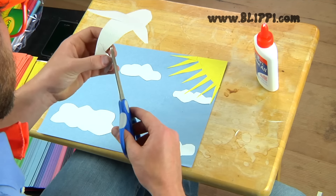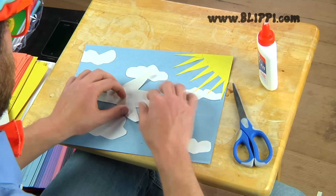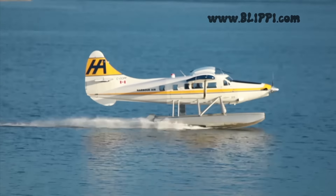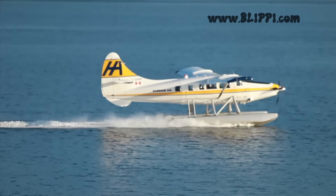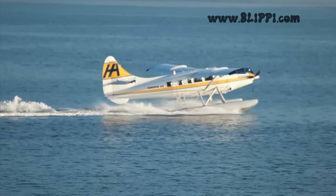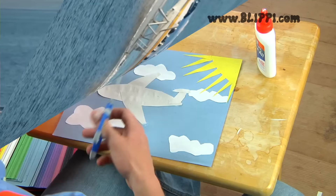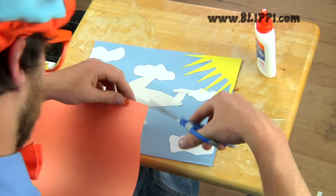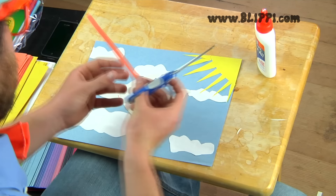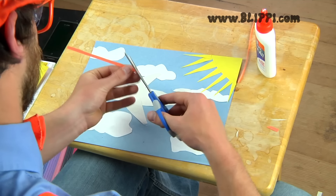Now that the airplane is all glued together, we gotta glue it to the sky and clouds. Some airplanes can land on the water. Now I'm going to grab orange and cut out a stripe to make the airplane look really cool. I chose the color orange because it's one of my two favorite colors.